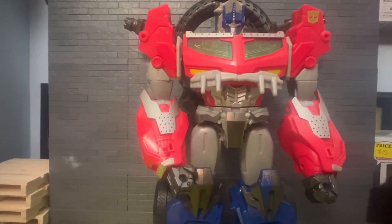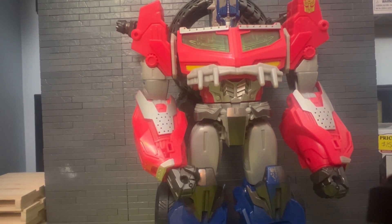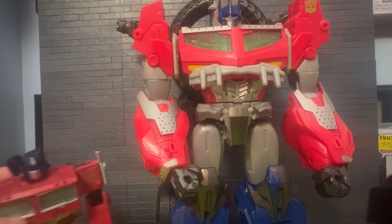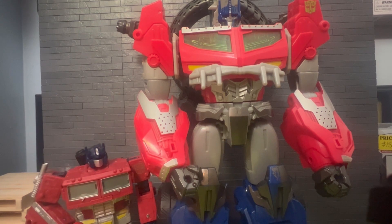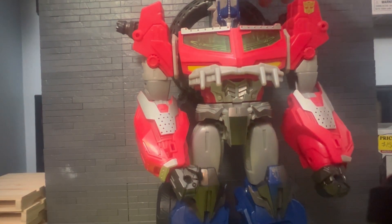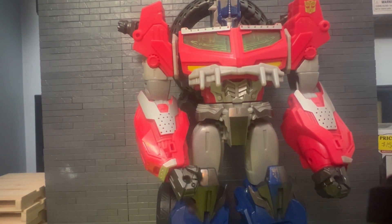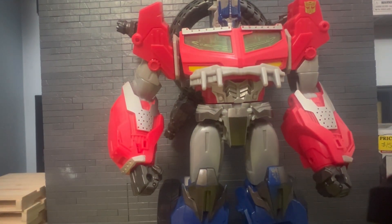This guy is huge. Here he is beside the Earthrise Optimus — he's almost double the height, maybe three times with the weird dragon shoulder things. He had a sword and a shield but those didn't come with it, and neither did any missiles.